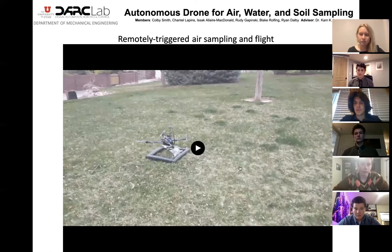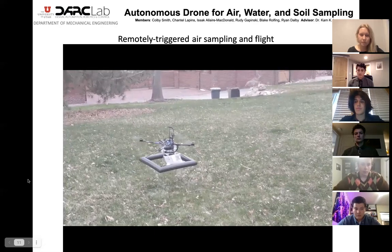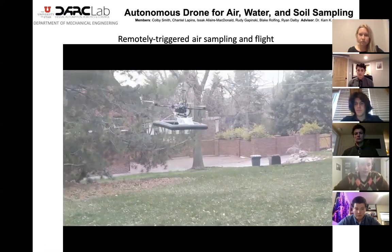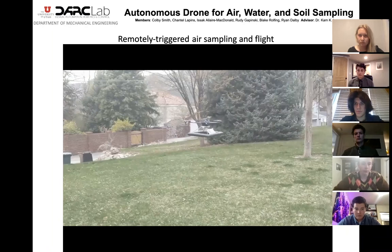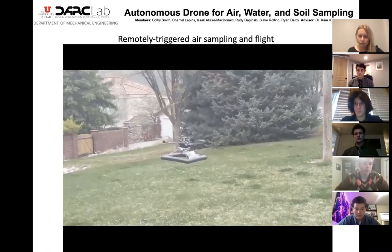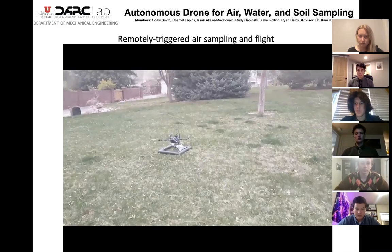Here is a video of the mechanism attached to a drone in flight. Note that the air sampler is active in this video to show that the mechanism can be triggered remotely. Thank you.